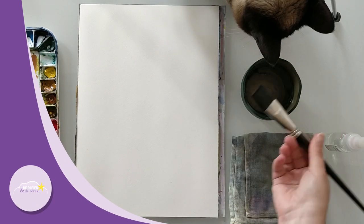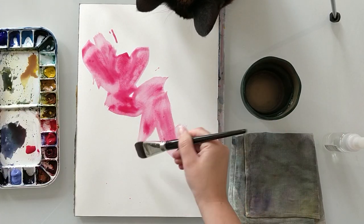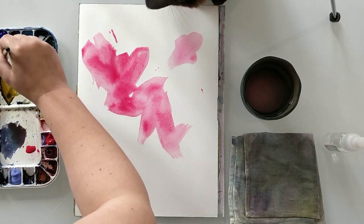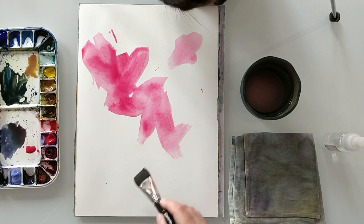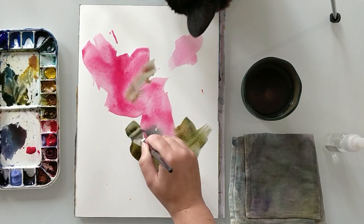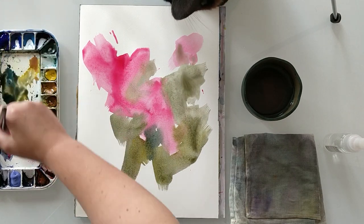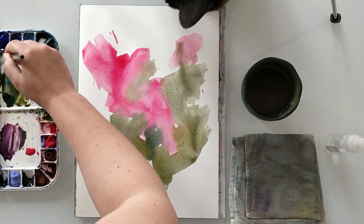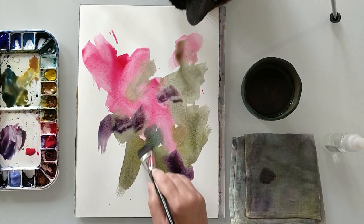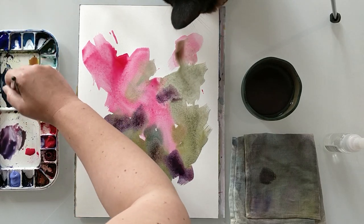Hello everyone and welcome to the De Papiers de Rêve channel. I'm Ursula and today I will be painting with you some Bougainvillea flowers. These flowers are for me the symbol of Spain and Barcelona, just because you can see them everywhere here and they are blooming all the time. Even here in winter there are some blooming in the parks, so it's a really nice flower that adds a lot of colors.